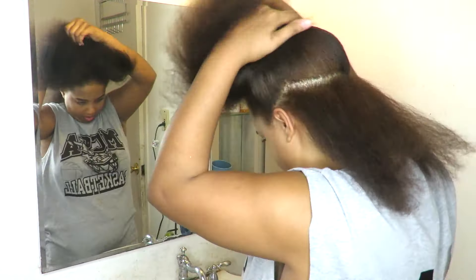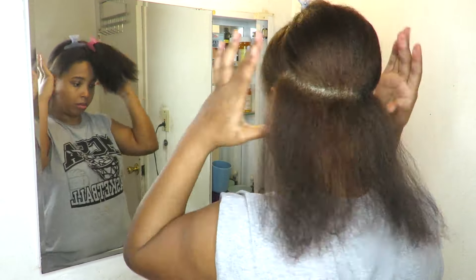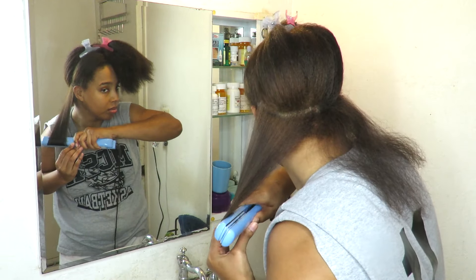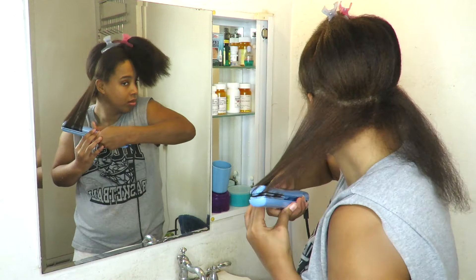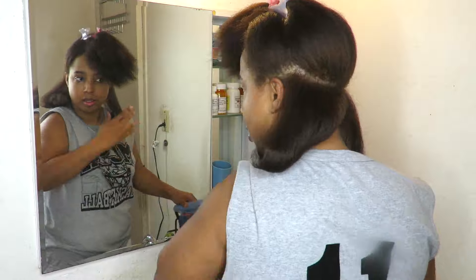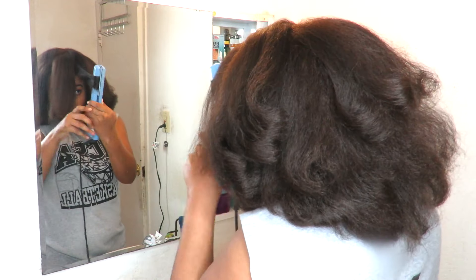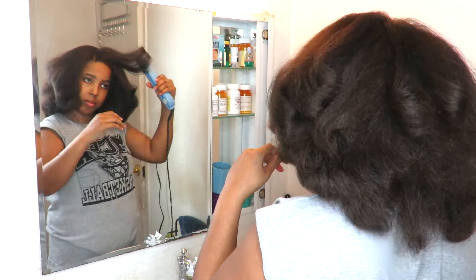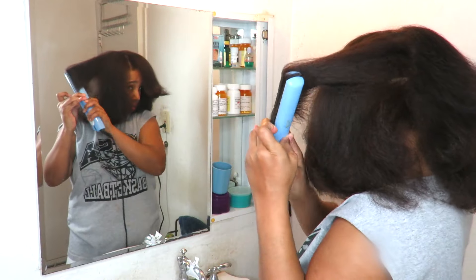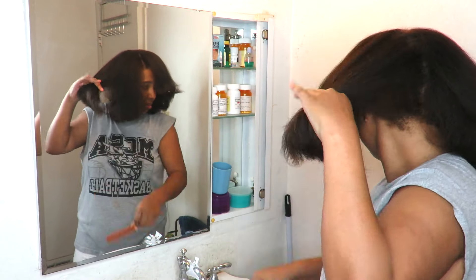This is the flat ironed hair. Now for the last portion of the video, I'm going to bump my ends because I like the look of my hair bumped rather than bone straight. You're just going to curl the flat iron underneath your hair to get all of the pieces. As I get towards the front, I curl the flat iron the opposite way because it gives me lift as well as volume in the front. I'm just touching up a few pieces and I think that's about it.